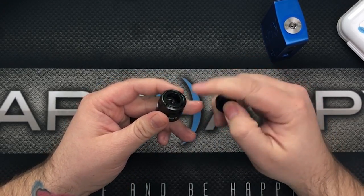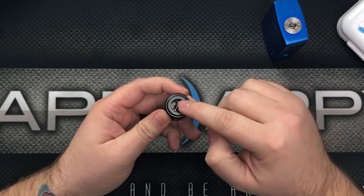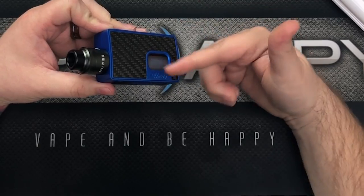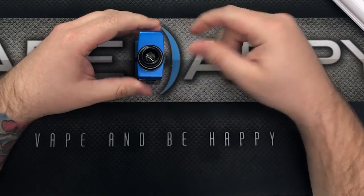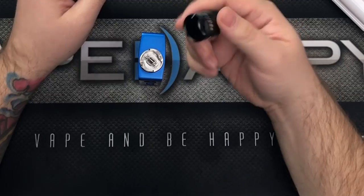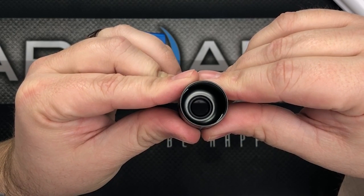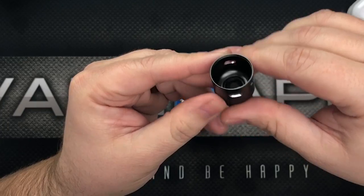Up top you have an 810 drip tip — it's removable, has a double O-ring seating, and sits into a little dedicated seat. We're going to be putting the Nudge on the RSQ mod by Rig Mod and Hot Sig. The top cap is super lightweight and super domed on the interior for flavor.